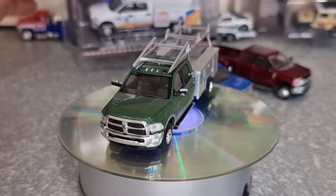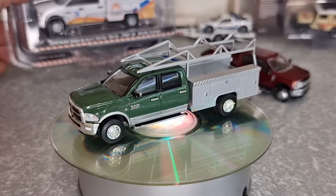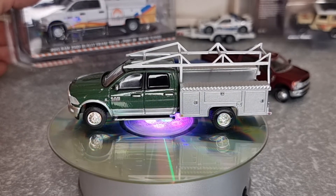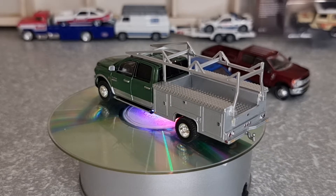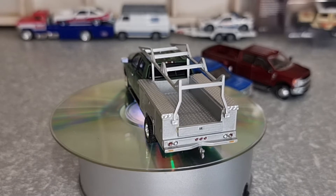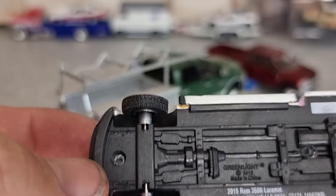And then we have one from Series 7 which is a 2015 Ram 3500 Greenlight crane truck from the Port of Miami Tunnel. We just done the 2018 Ram, and this one's the 2015 that I'm going to do now. So that's the underneath — much the same. Number on this one is 2173.